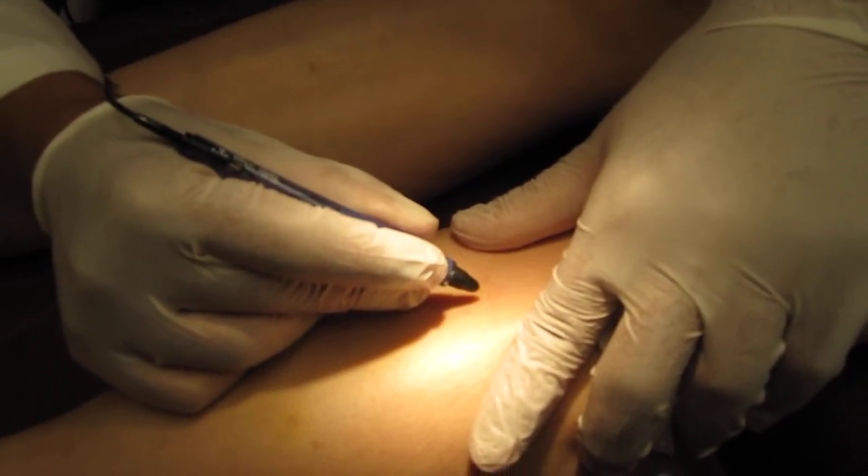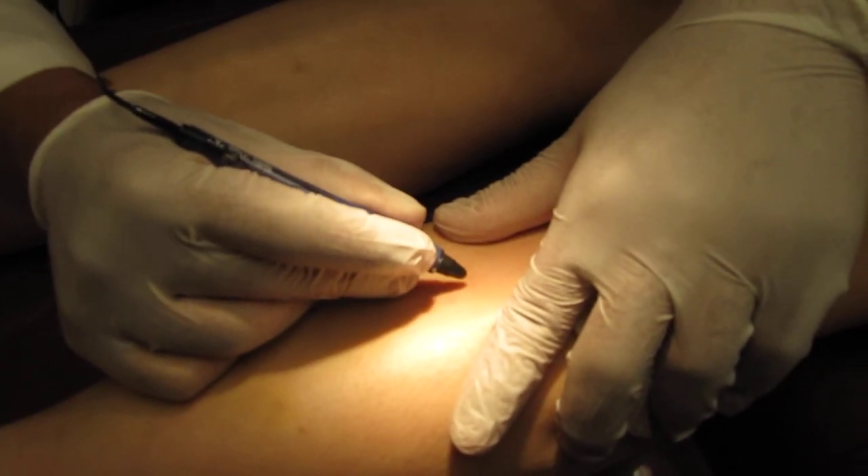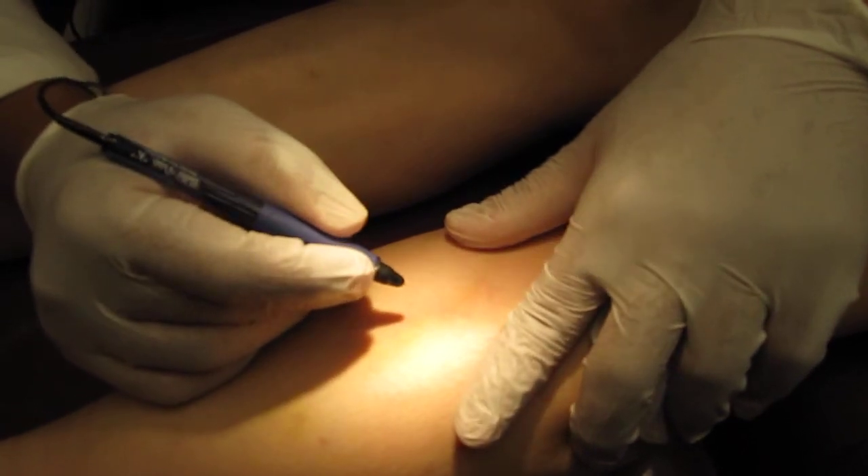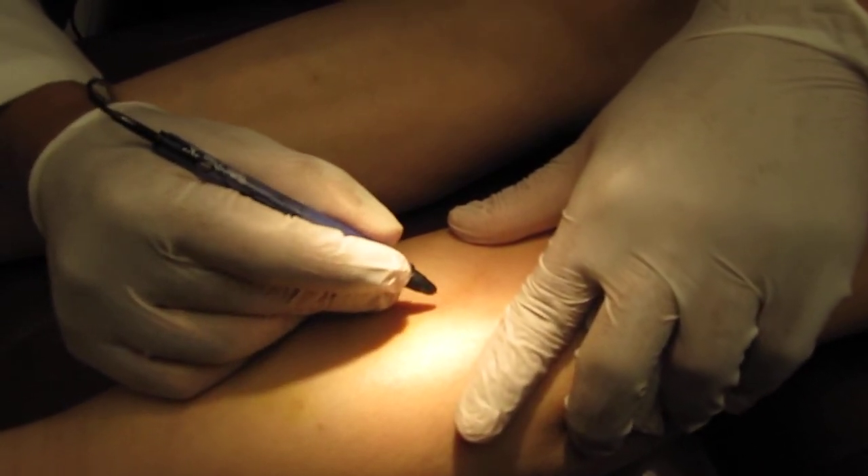Is it very painful? No. I go back and treat the area which I think is still open and continue the treatment.